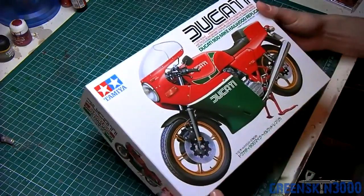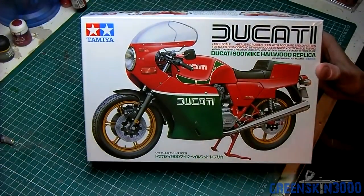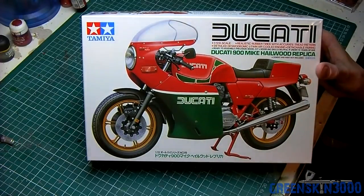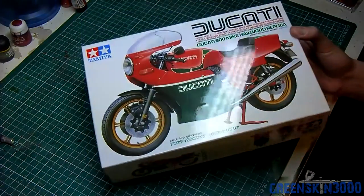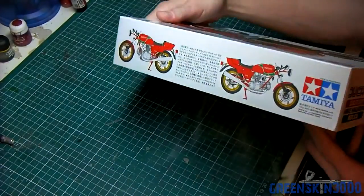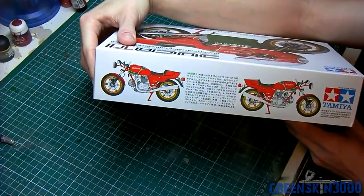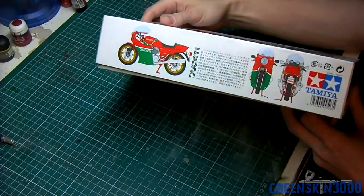Hey everyone, welcome to another video. I recently bought a kit from Tamiya — it's the 1/12th scale Ducati 900 Mike Hailwood replica. It's an older type bike, a 1978 I believe, and it's a replica of the one Mike Hailwood rode. I'm not too familiar with the man but I thought it looked like a cool kit to build and I'll be doing a quick review for you here.